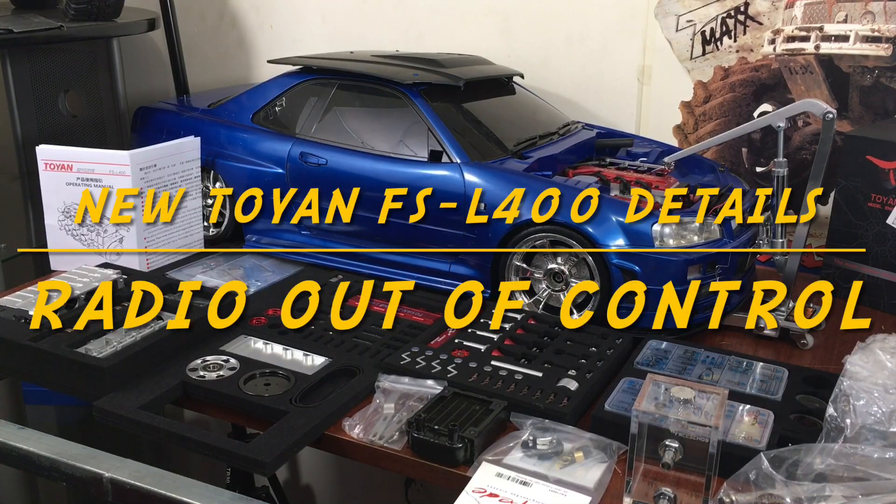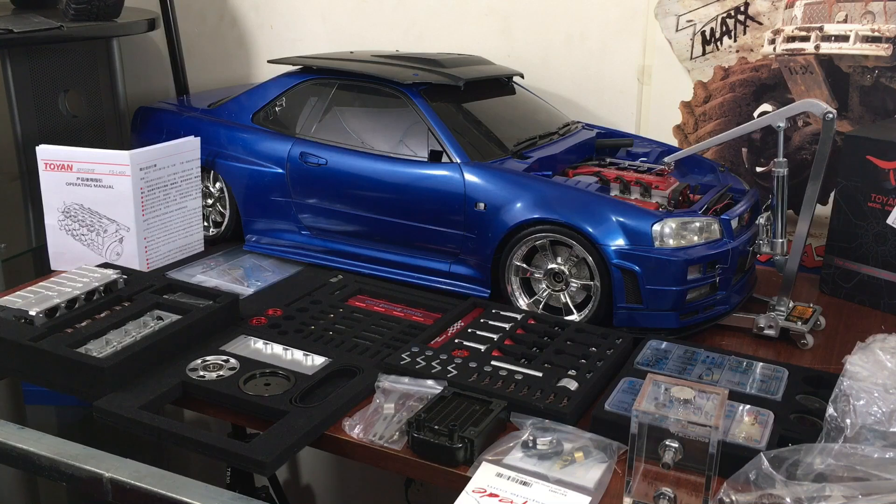Hey guys, what's up? It's Double Deuce back with the other video I promised everybody. I'm not going to do a build video on it today, but I did want to go over everything — some of the stuff you might need, so you know what I mean, and some of the stuff that I use.